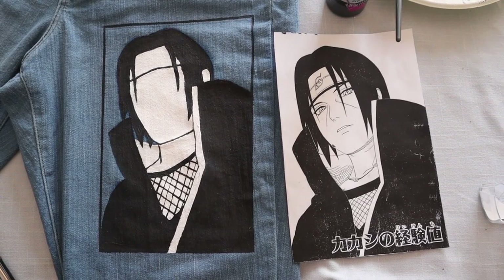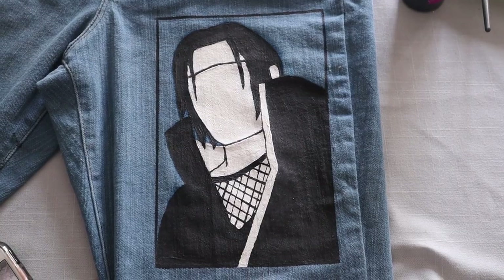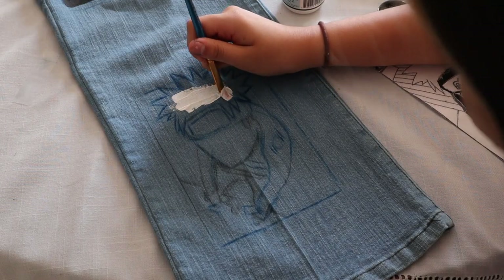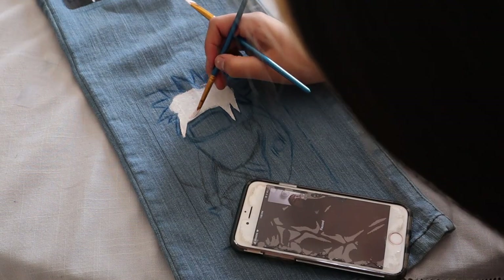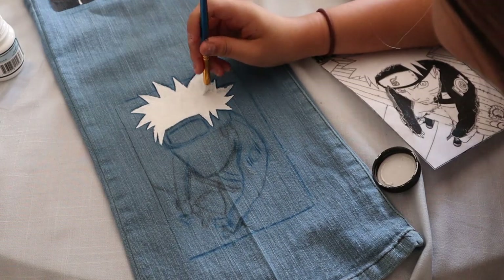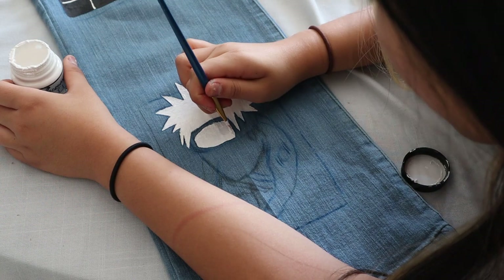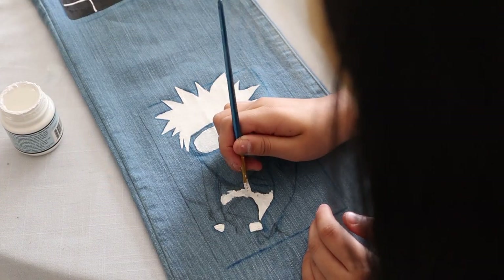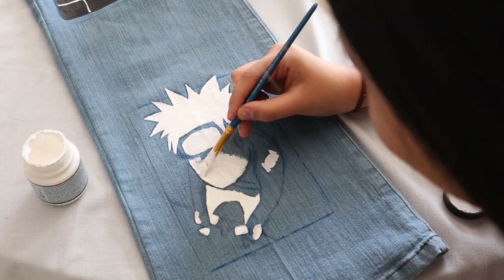Alright y'all, I finished painting Itachi. He looks absolutely fire. So now it's finally time to paint Naruto. I'm starting off with the hair, which was super satisfying to paint — super fun and pointy. Then I started working on the other white areas like the headband, the pants, the stuff he's holding, and the thing on his sleeve.